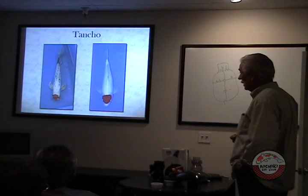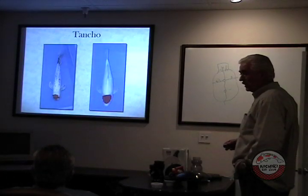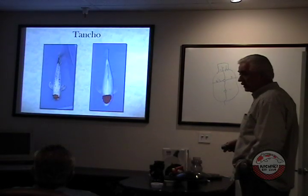The problem is there are some dealers who would sell you the lower-quality fish and say, yeah, that's a tancho. Well, you wouldn't go online and say you want the one on the right and then end up getting the one on the left, though, right? You better not.